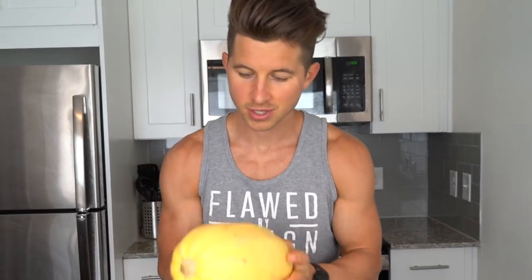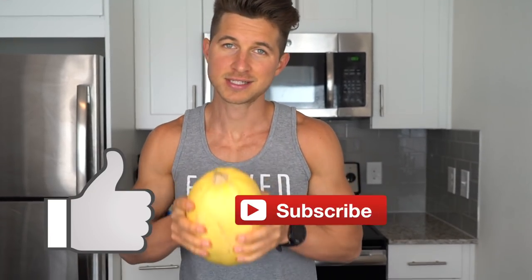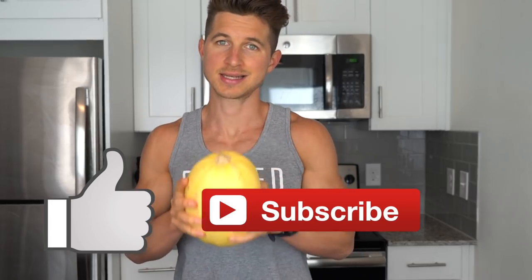Alright my friends, welcome to the video! Today we're going to take this big yellow thing and turn it into spaghetti. Before we begin, please give the video a thumbs up and subscribe — we have so much more cool content coming. Let's get into the recipe.